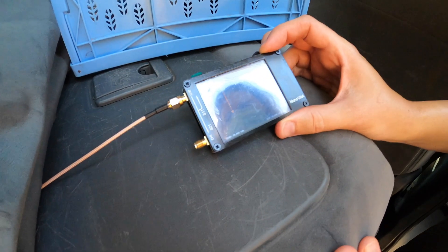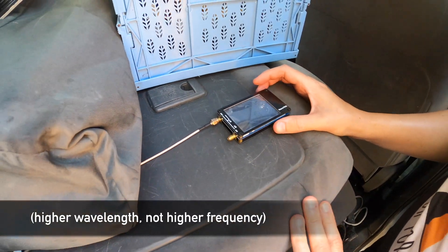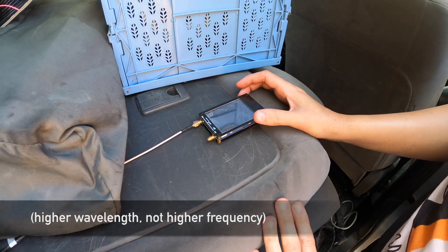7.537 MHz. Okay, that's higher than I thought it would be. So let's remove some coils.